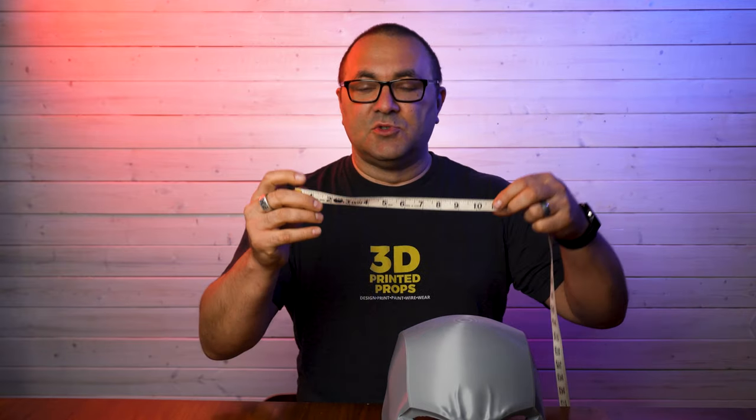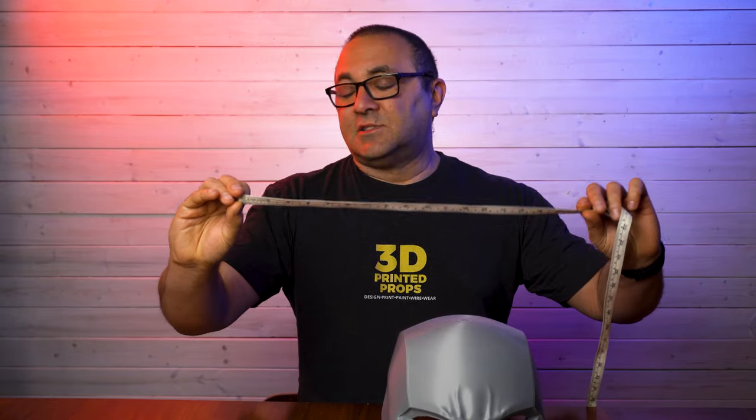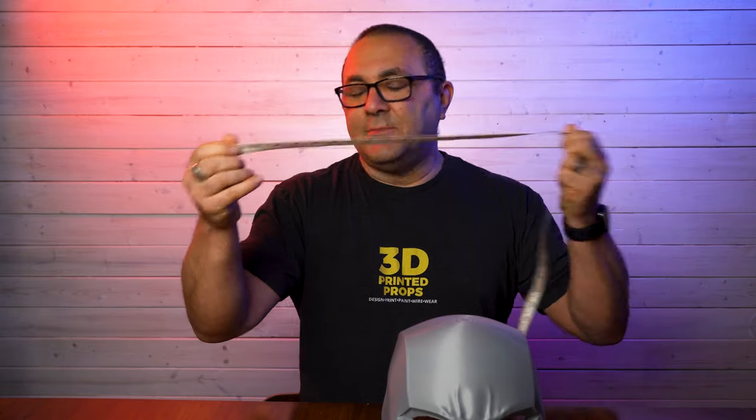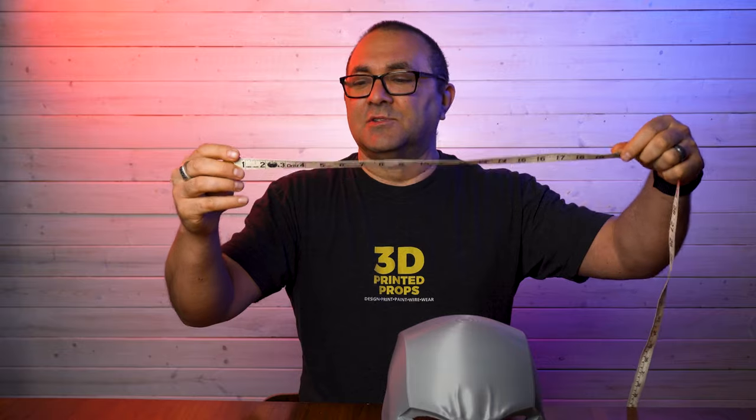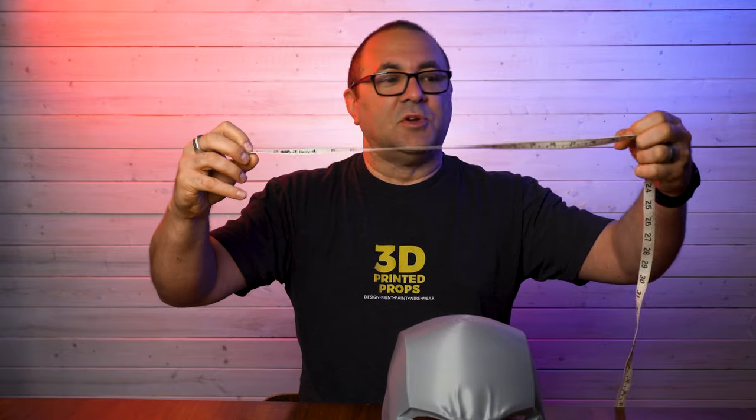Probably the next most important thing, other than the quality of the print, is: is it going to fit? If you go to his Etsy page and his website, he's got a little graphic that shows how to measure your head to make sure it fits. What you want to do is use one of these seamstress or tailor tapes. You can also use a big piece of paper, go around your head with it, and then measure that, but these are just a few dollars.